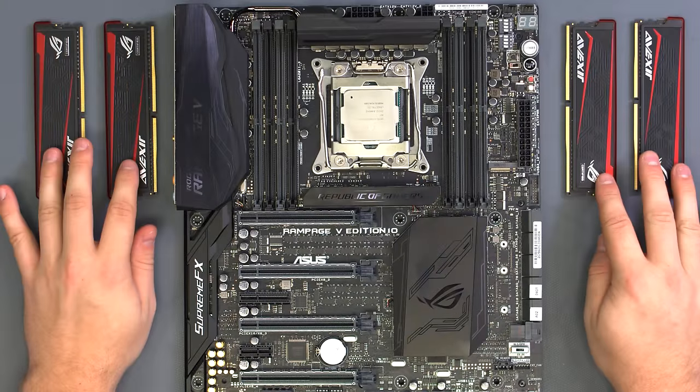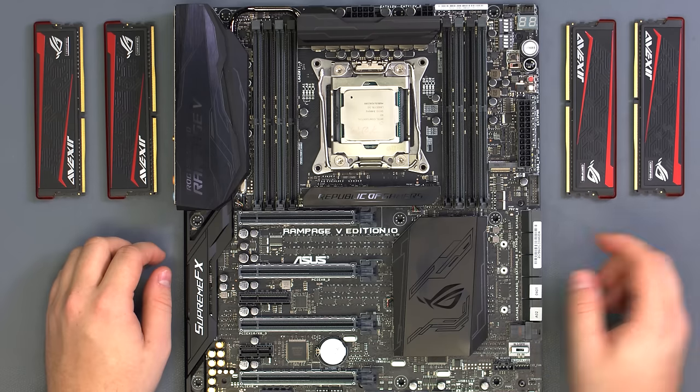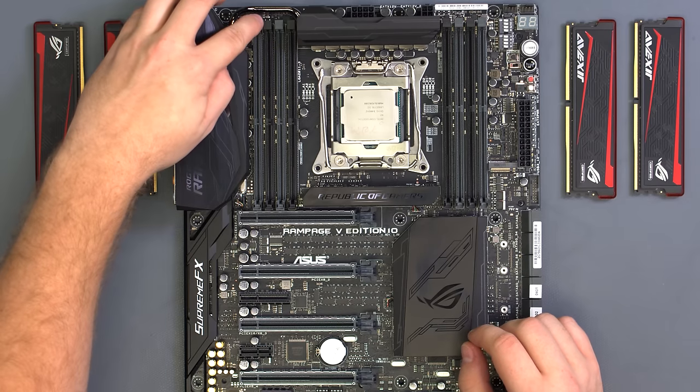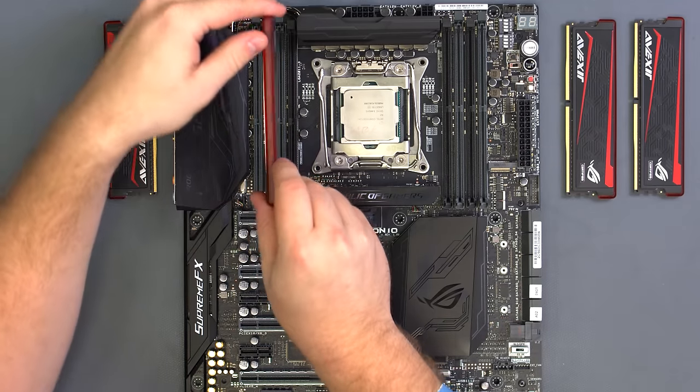For this build we're using 16GB of Vexor Impact ROG certified memory. When using 4 DIMMs on the motherboard, we use the gray slots according to the motherboard manual. Open up the latches on one side, then take the memory and set it into place.